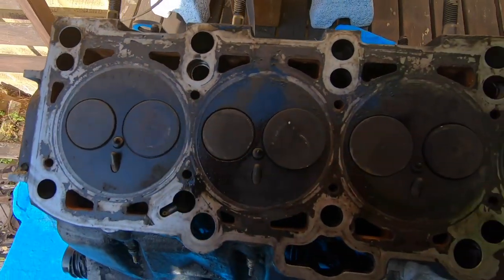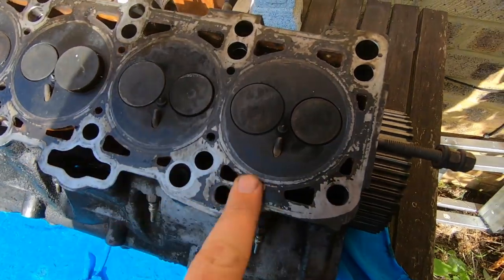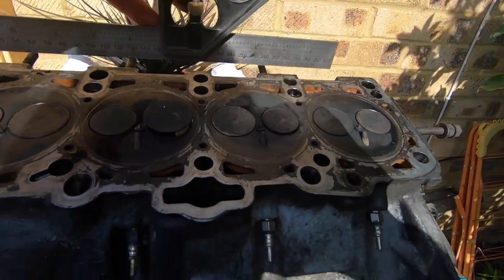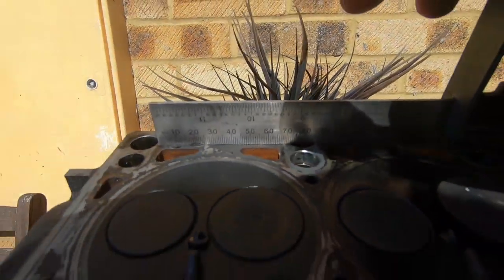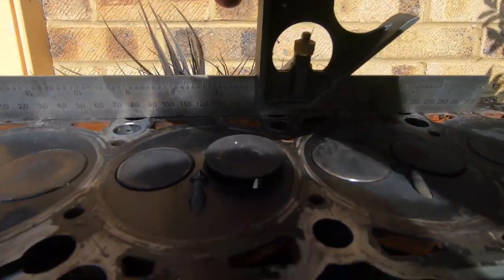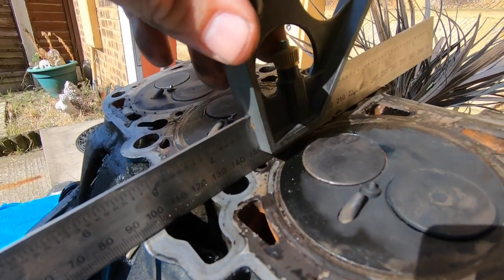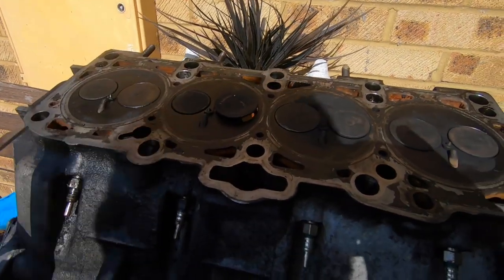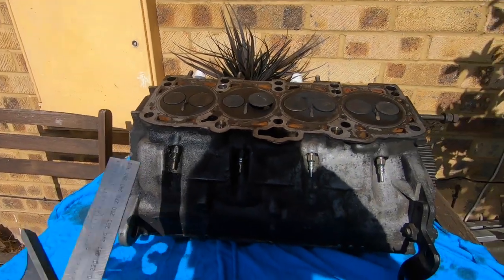Looking at the head, same again to the naked eye it looks half decent, just needs a bit of cleaning up. But if we put this straight edge on there you can instantly see the problem — in the middle there we've got light coming through. It's literally bowing from the edges in the middle, and going across ways it's doing exactly the same thing — light coming through in the middle. What I was going to do was strip it down and get this one skimmed, but I changed my mind and I've got something else.